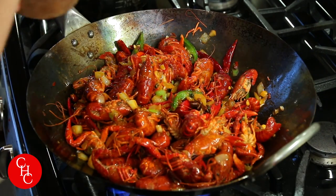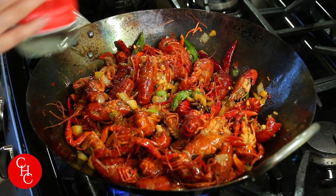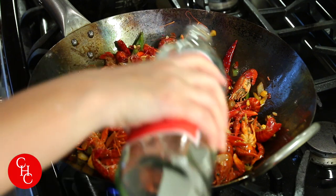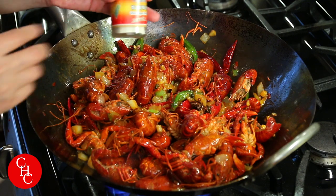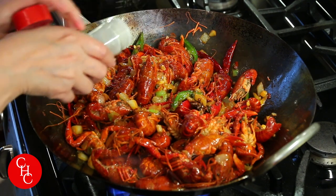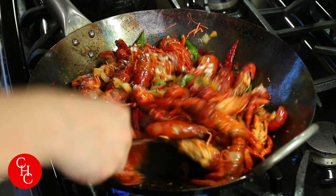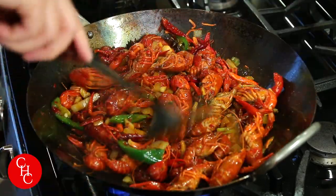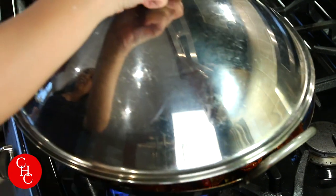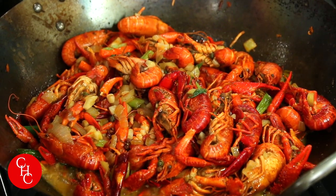We need to add some salt, some rice wine — or you can add a beer — and white pepper powder. Mix it together. Now we cover it and cook about five minutes. After about five minutes, our crawfish is ready.